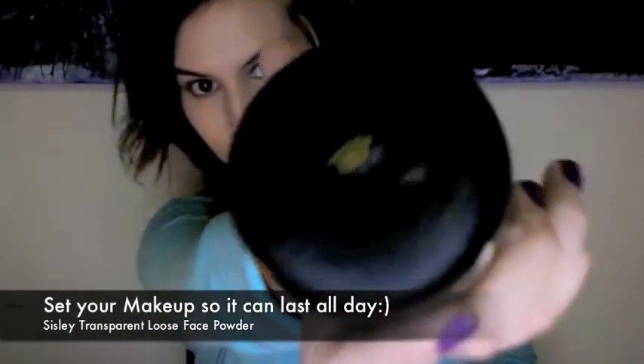Set your makeup with a transparent face loose powder. With a powder brush, sweep it onto the powder puff and apply it to your face. This way you'll have more control over how much loose powder goes on your face.